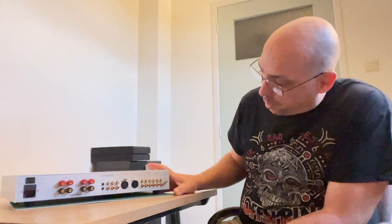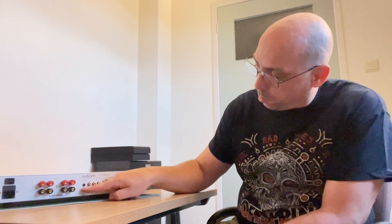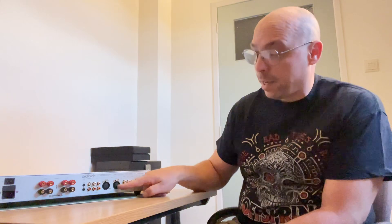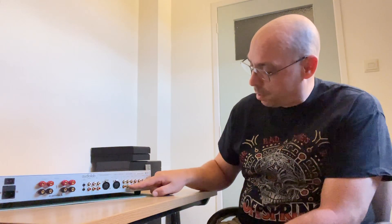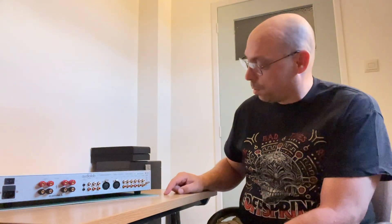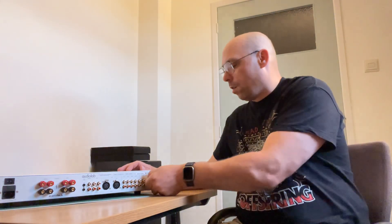At the back you've got a series of connections: speaker outputs so you can do bi-wiring, a power input, pre-out one and pre-out two outputs, and a 12-volt trigger in case you want to control this with another controller. You've got XLR inputs, which is a really nice feature — I've got the Awn S17 preamp and I can use XLRs to connect to it. Then auxiliary input one and two, video, tuner, CD, and phono inputs, plus an earth terminal to eliminate noise.